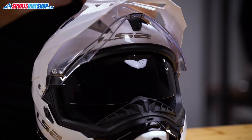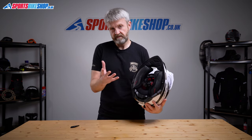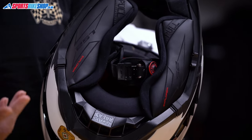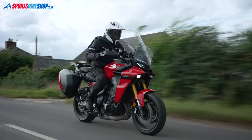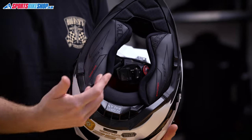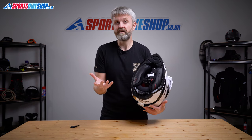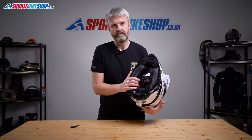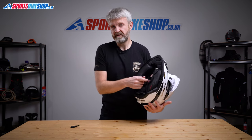Switching to the inside — the lining for the LS2 Explorer is fully removable and also nice and plush. Our reviewer who rode a long way in this helmet found that the cheek pads had a tendency to come unpopped a few times over the two and a half thousand miles he covered, but he really praised the comfort the helmet offers. The cheek pads are emergency release, meaning they can be removed while you're still wearing the lid, making it easier for a medic to remove the helmet if needed.